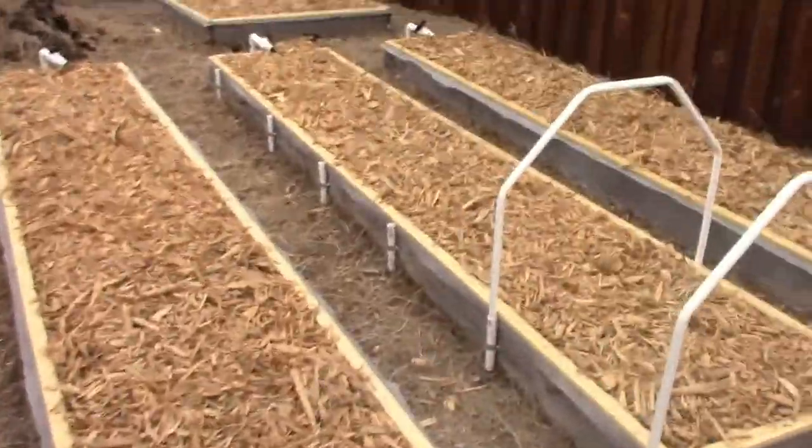I went online and came across a channel I'm subscribed to — the channel is LDS Prepper. He explains how to do a little hoop house, how to build it, going into super great detail, so I decided to copy it. He does a completely different gardening method. I'll put his video down in the description if y'all want to take a look. I did modify it a little bit — I went a little higher — but big props to LDS Prepper for that.